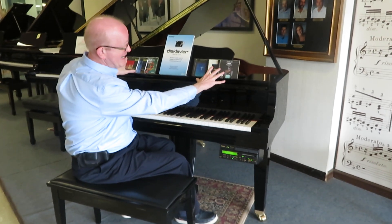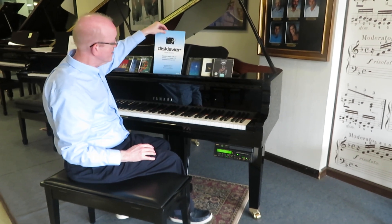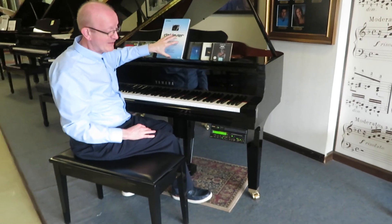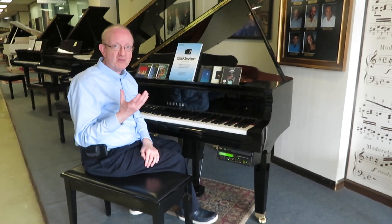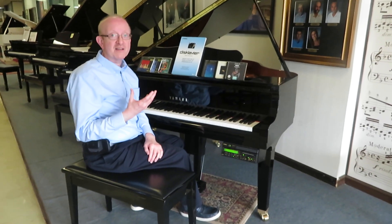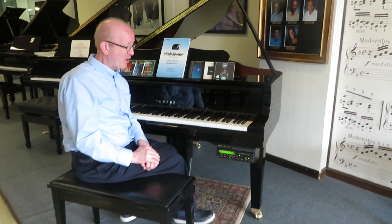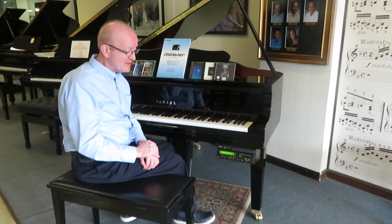There are also some CDs and floppy disks as you can see here on the piano that are available. And here is the original owner's manual for those of you that want to pour through that and find out how to get everything to operate. These are really fantastic because they play the piano for you. A lot of times people like these when they're hosting parties or they just like to listen to the piano play itself.